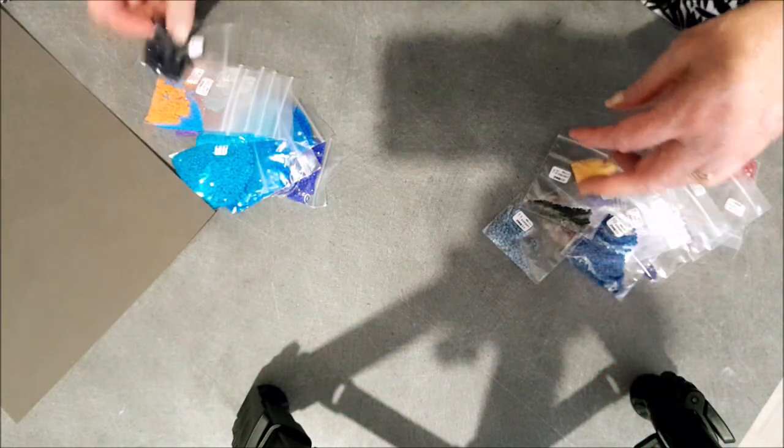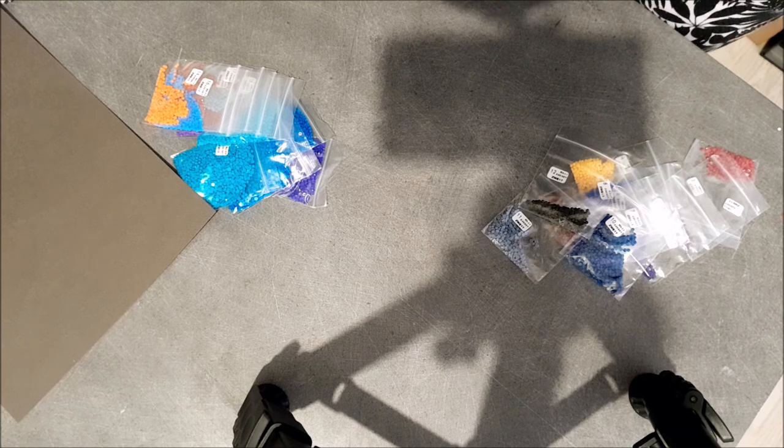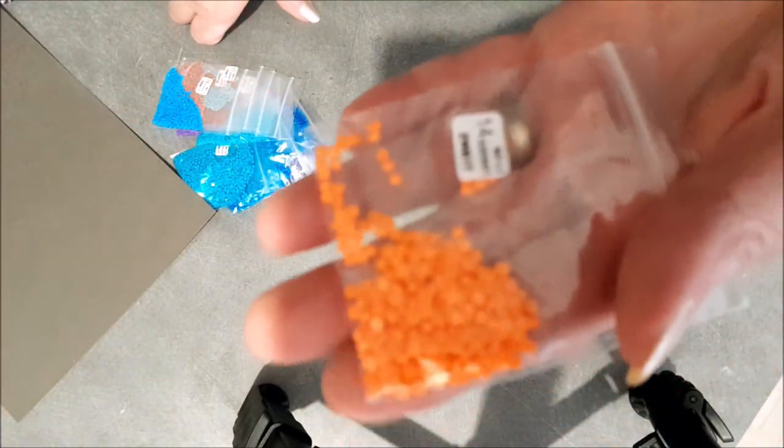Ici ça doit être du noir... et oh, un joli orange !